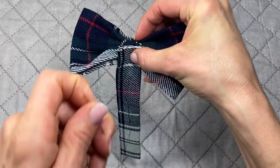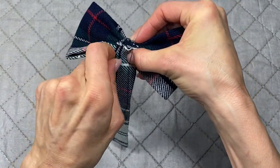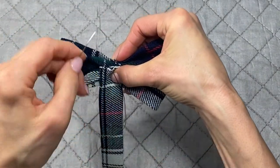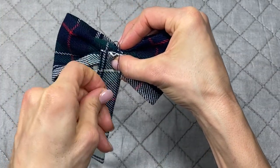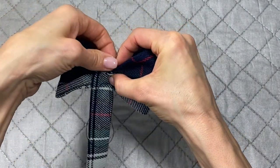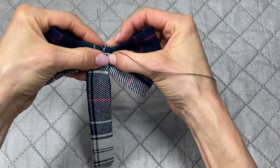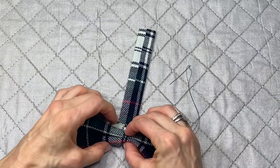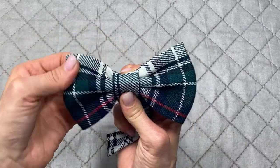Take the band with the open end facing down on the back of the bow and sew it in place at one end — just enough so it doesn't slip off. Flip it around and you can see the bow still holds its shape. Now wrap the band around the bow.